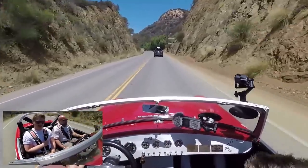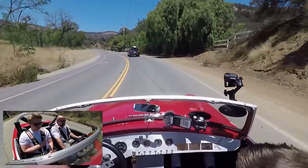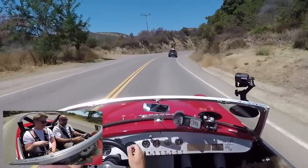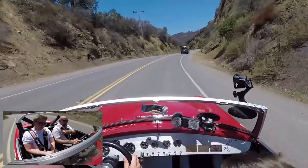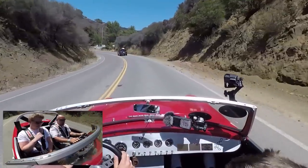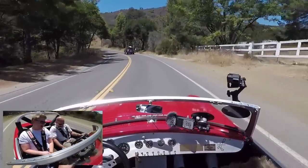Manual brakes with no heat in them yet. Stock rear drums, stock front discs with uprated pads, and a Wilwood pedal assembly with a balance bar and uprated fluid — that's really all it is. The pedals are actually quite nice, good for heel-toe.